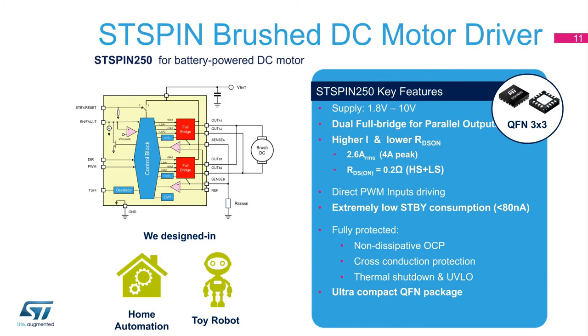All other features are the same as the ST-Spin 240: supply voltage range between 1.8 volts and 10 volts, 80 nanoamp standby current, and all protection features.